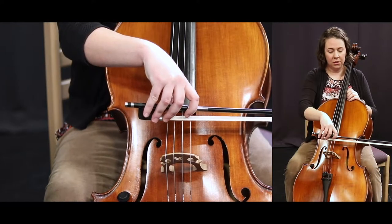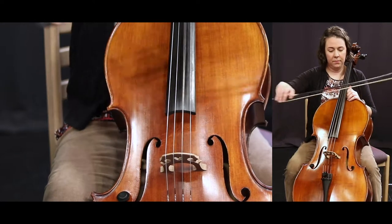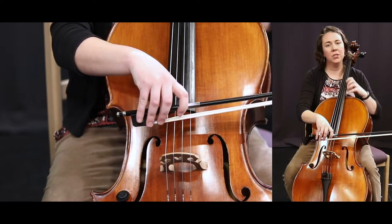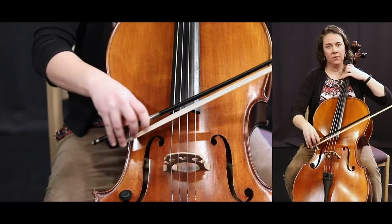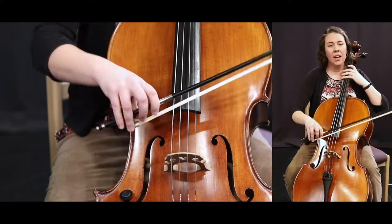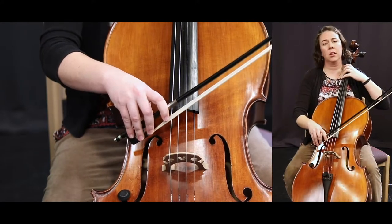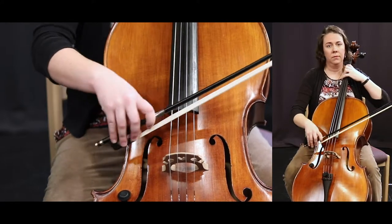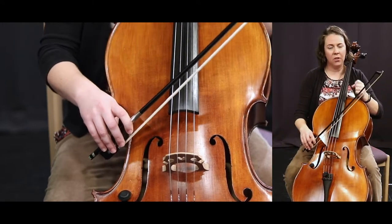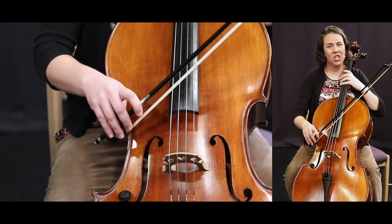Let's try a couple of these in a row. The best example I can give you is when the high school kids play Carol of the Bells — it starts like this. You'll notice there's a little tiny quick bow lift in there. But if I don't do the bow lift, the song sounds like this. It doesn't quite have the same sound as when you pay attention to the bow lift and your bowing.